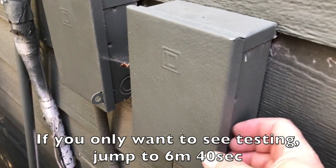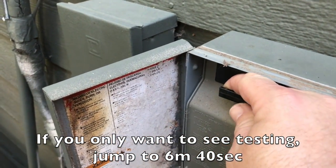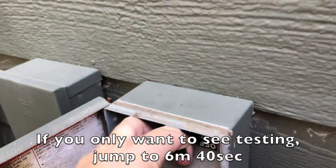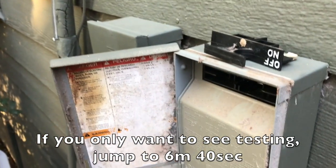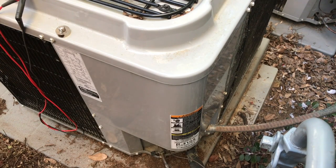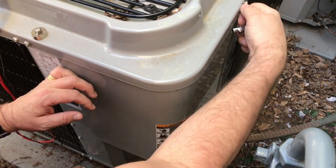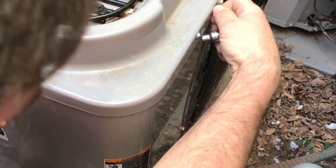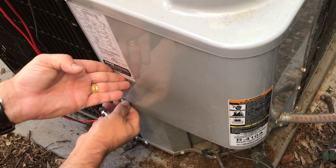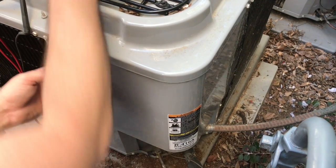I opened up the box for the air conditioner — I've got two units — and I ended up testing them both. Only one was having an issue, but as it turns out I needed to do something with both of them. I turned off the breaker so there's no power to the air conditioning system. This is the electric service panel. I'm just going to loosen up these two screws here, and on my particular system that's all that's required. Then remove these two screws, one on each side, and this panel will come off.